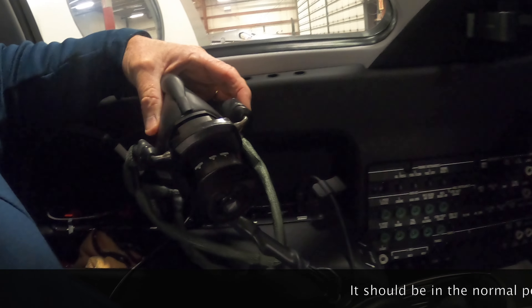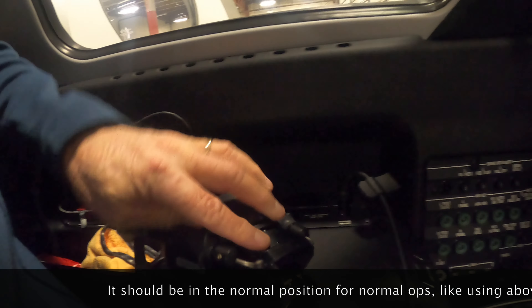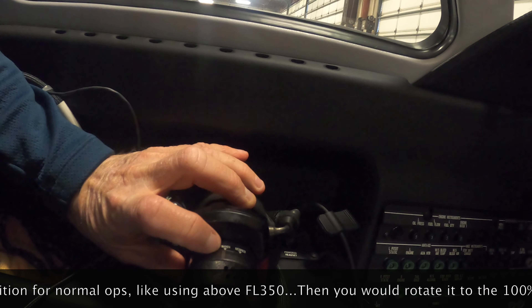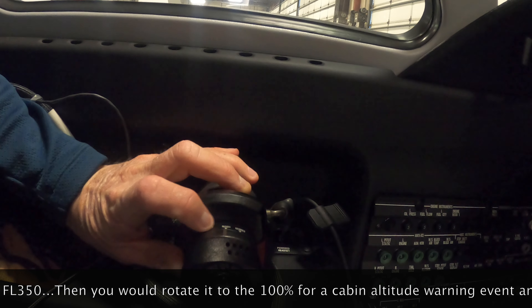It cinches up when you let go of that little valve. Then you have to turn this little switch - it says 'headset,' and you switch it to 'oxy mask' so you can talk on the radio through the microphone that's in the mask.